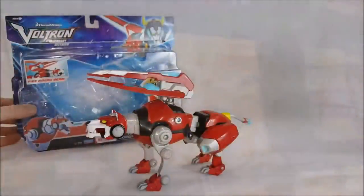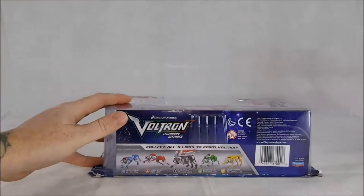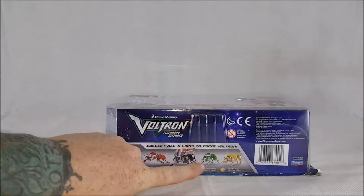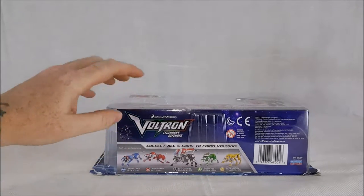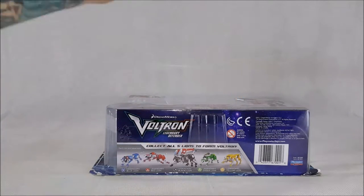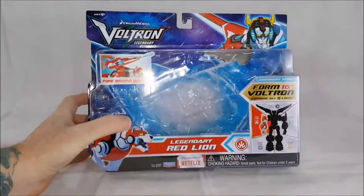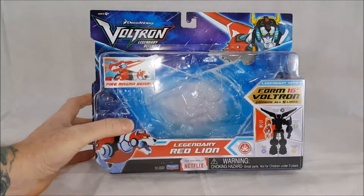As you can see, I've already got them out of the package, so let's go ahead and go over the package real quick. As you can see on the bottom, here's all five lions: Legendary Blue, Legendary Red, Legendary Black, Legendary Green, and Legendary Yellow, along with the barcode and the logo.